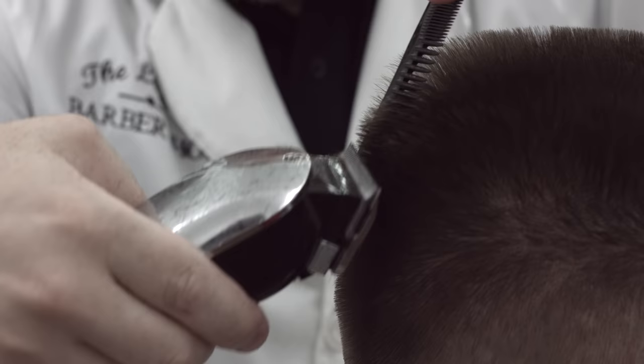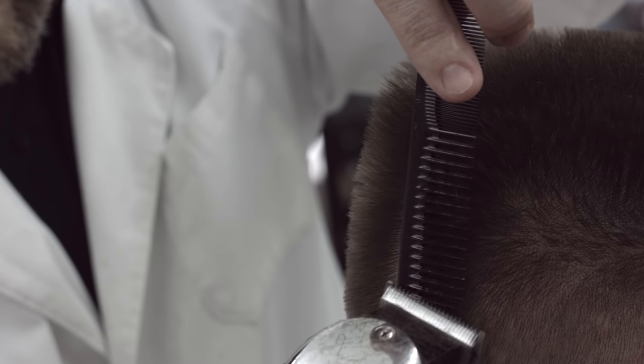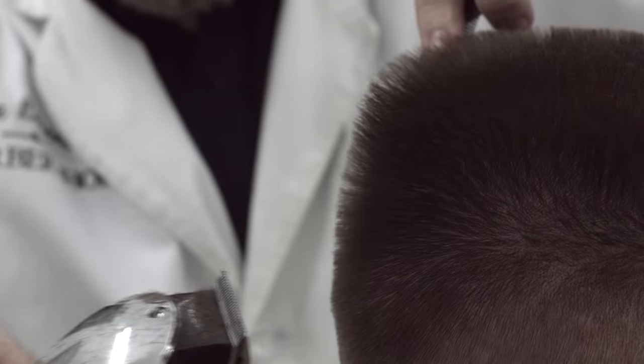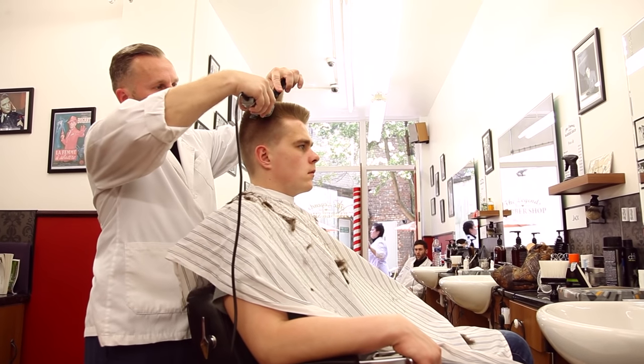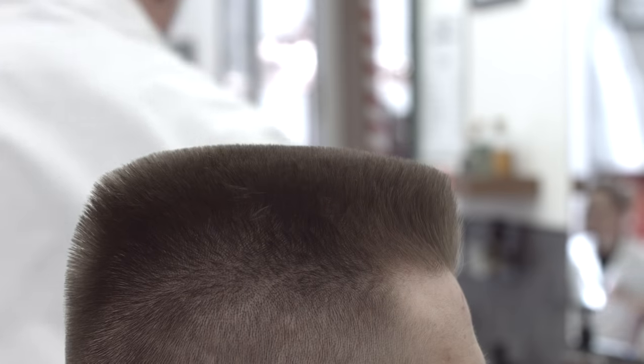Check from every angle to make sure that hairs are even. Touch up any areas that need further attention. Apply some hair styling product if needed.